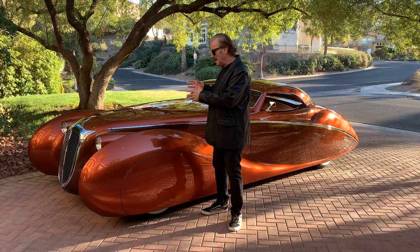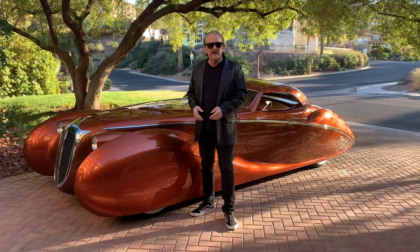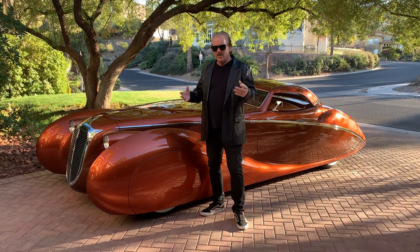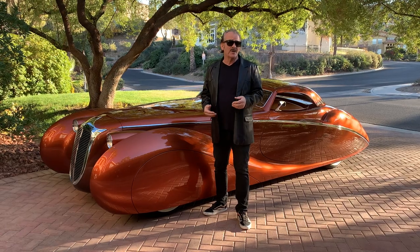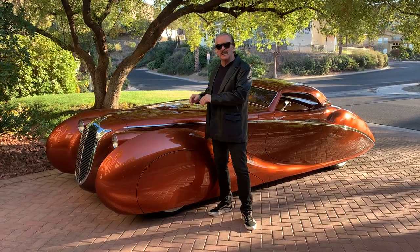It does not sound like a hot rod. You wouldn't want to put light pipes on a car like this, or open headers, or even headers. You want it to sound calm, more attractive — not like a tractor coming down the street or a street rod, even for that matter. The sound goes with the flow of the car.